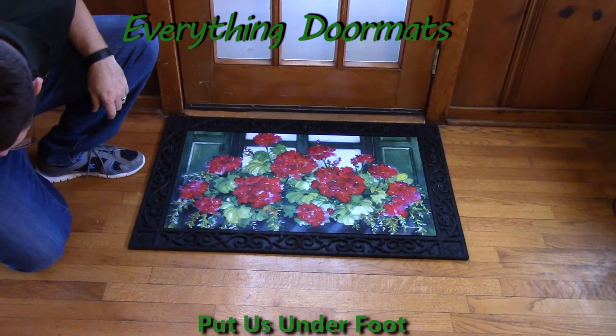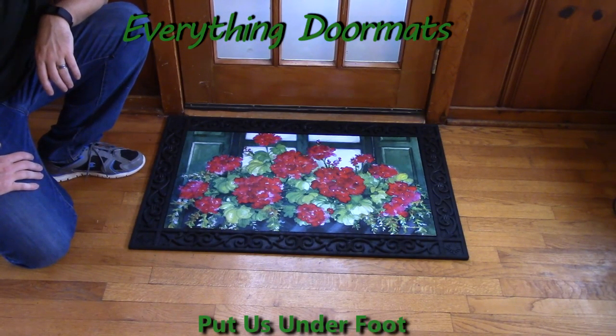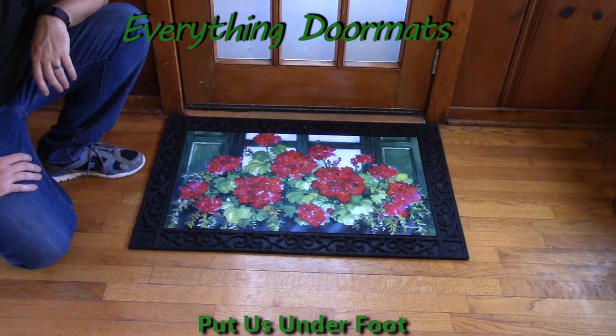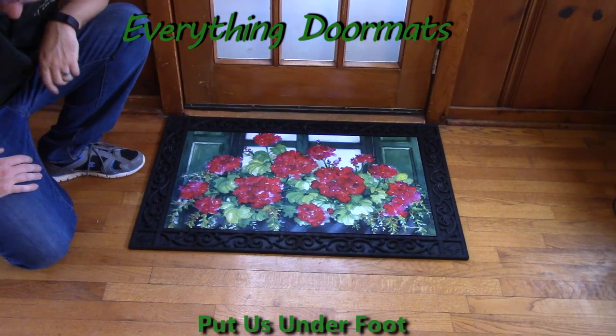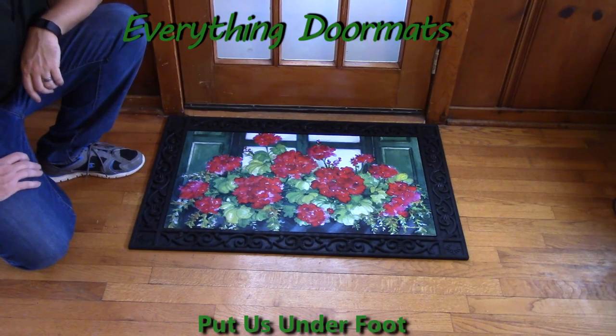Hi everybody, it's William, the owner of Everything Doormats here again, showing off some more mats for you today. Here we have a new geranium matmate insert doormat for the 2016 season. This is our window box geraniums.